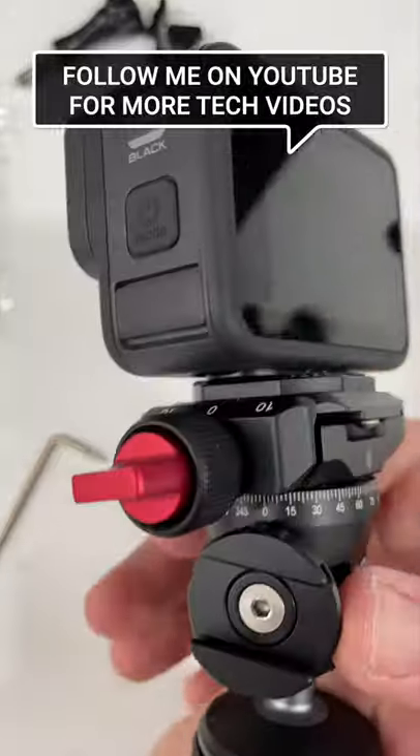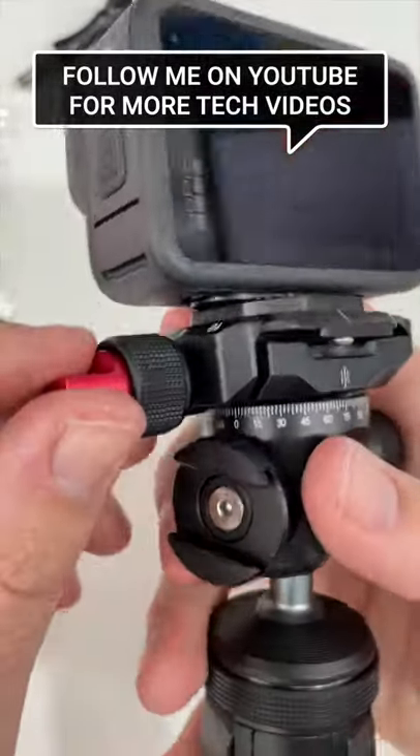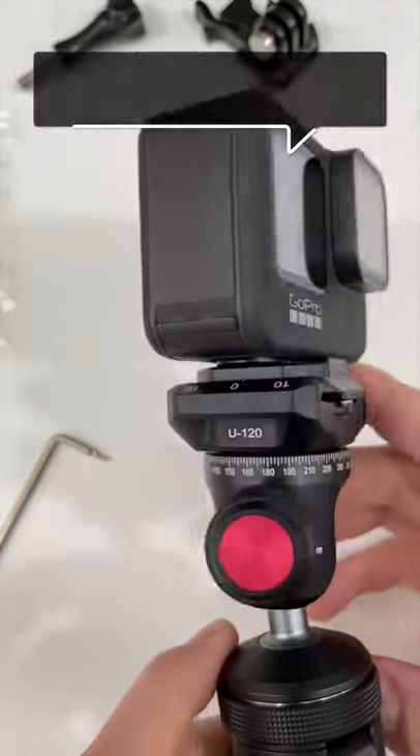You tighten down on a little plate like this and then bang — it just sits a lot more flush on your mount. You don't have that extra inch on those fingers. Works great, very cool mod.